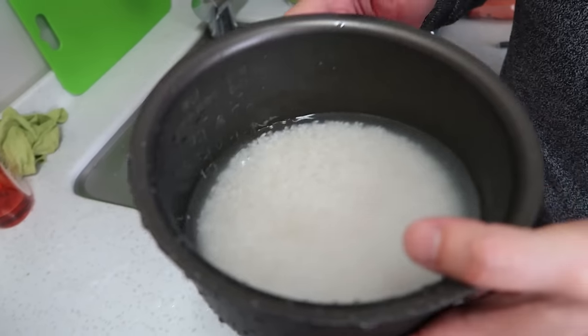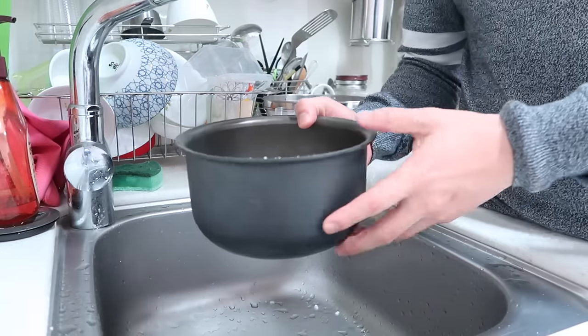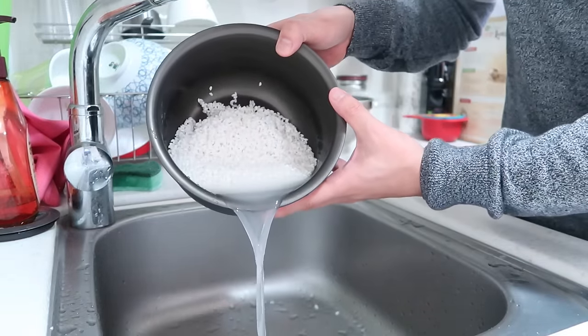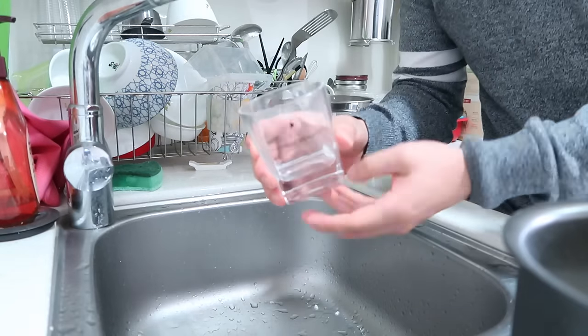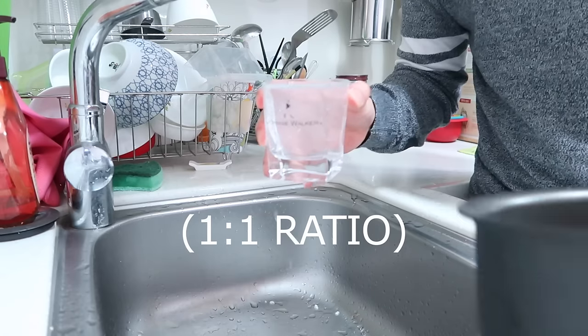We're gonna let this sit for 30 minutes — this is an important step, it leads to fluffier rice. The water it's been sitting in, we're gonna empty out. Try your best not to let any rice come out. Then use the same cup that you used to pour the rice, and pour water to the same level.